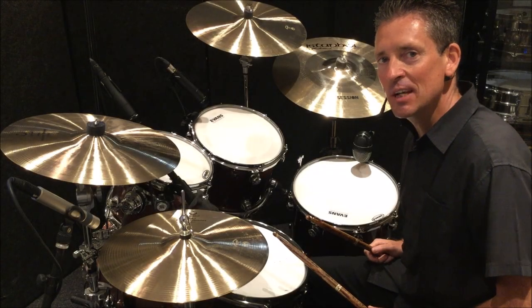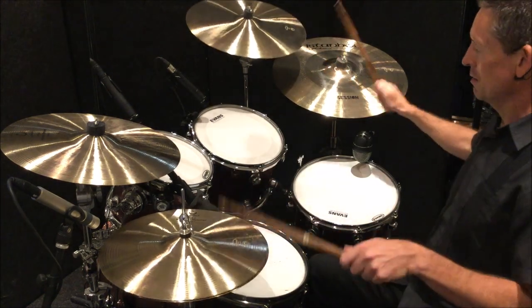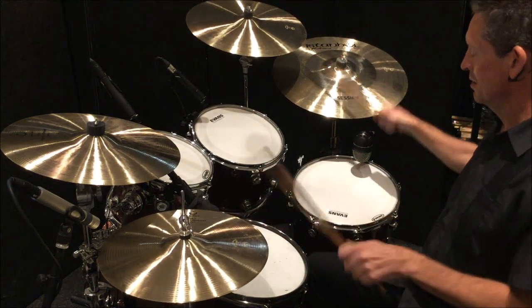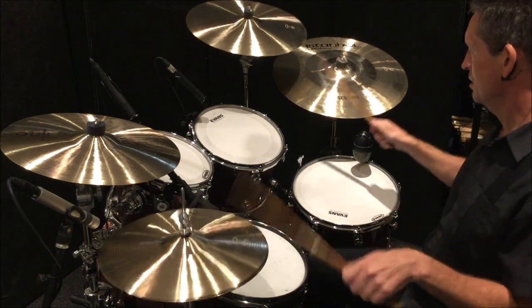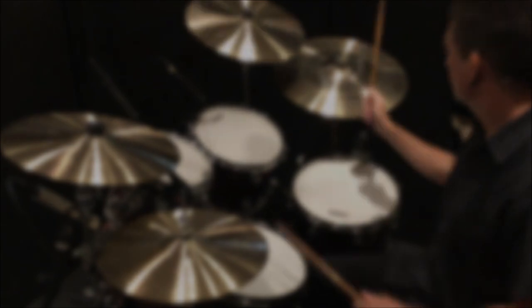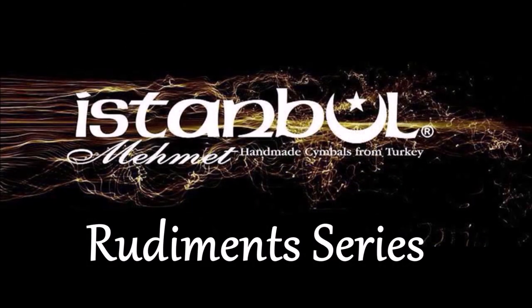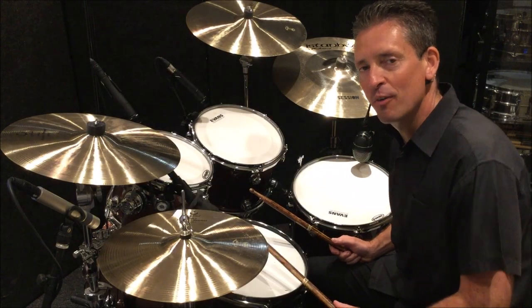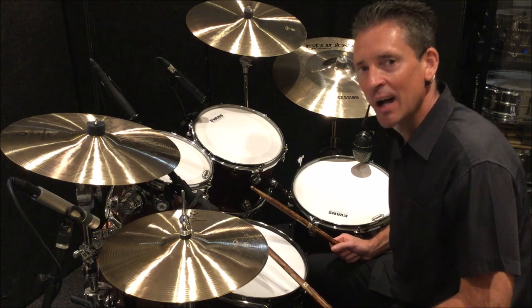Hi everybody, welcome to lesson two of the rudiment series with Istanbul Mehmet cymbals. My name is Graham, and today we're going to deconstruct a double paradiddle.